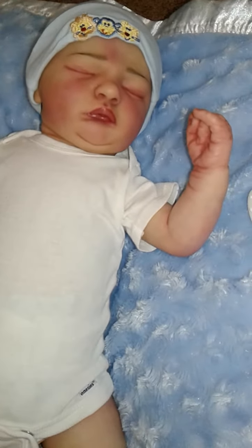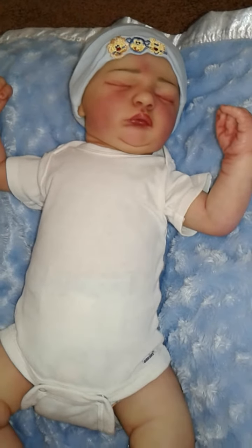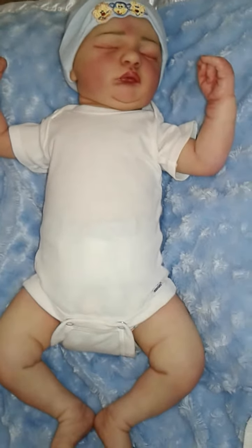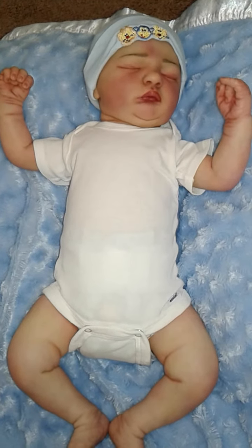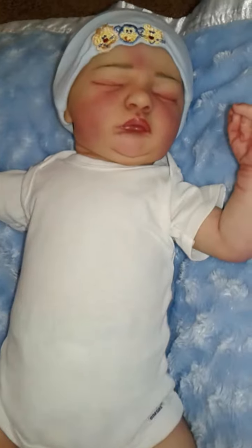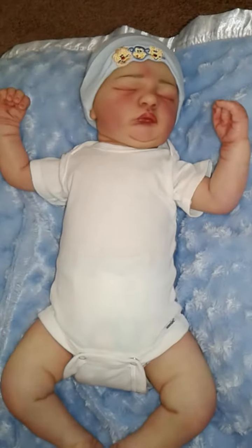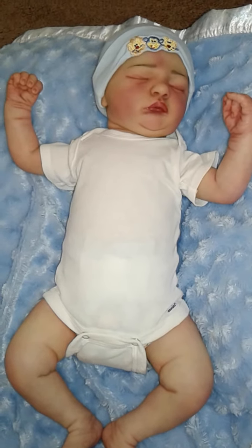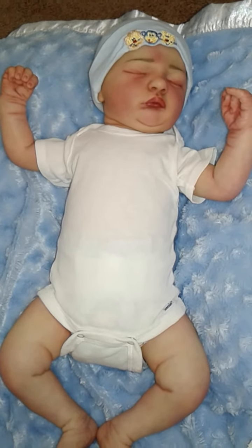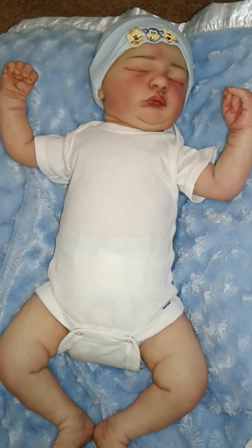I'm gonna go get him dressed because it's a little chilly here. He's like, 'Okay ladies, you have seen all this cuteness, now I'm ready to get back in my cozy snuggly pajamas and finish my nap.' There he is, guys — I just wanted you guys to see him and to welcome my new baby. I will talk to you guys later and see you in the next video. Take care guys, bye!